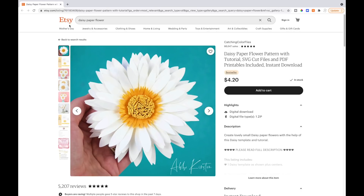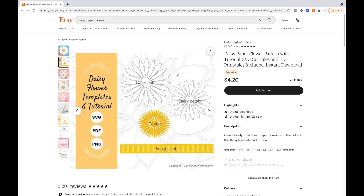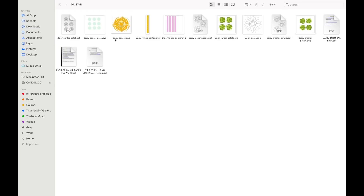I found this one on Etsy. I couldn't find anything for daisies on Cricut Design Space so I decided to purchase this one and I can leave a link down below if you are interested. If you select on the second screen it'll show what you get with this — she actually gives an SVG, PDF, and PNG form. For a cutting machine like Cricut, I have found that the SVG files work the best, so those are the ones I'm going to be importing into Cricut Design Space.